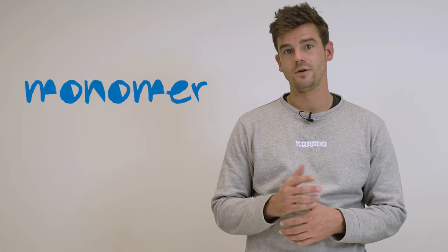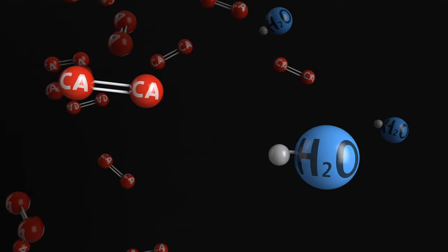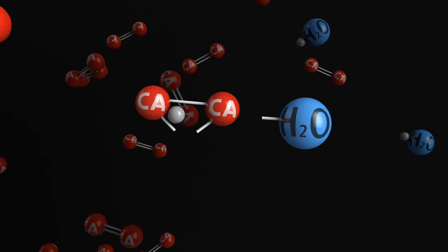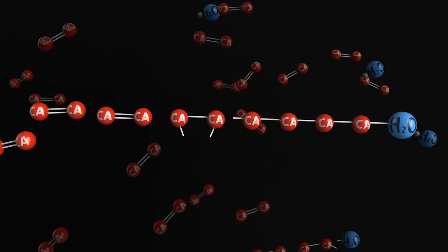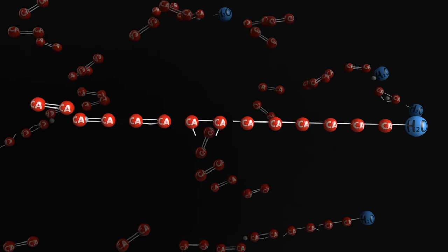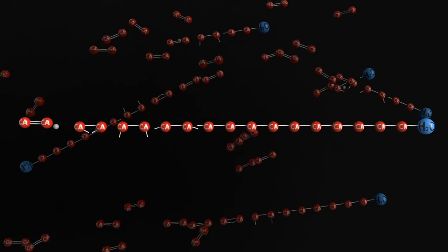But why exactly does this happen with superglue? We already talked about what adhesive bonding actually means, and we established that different adhesives need different conditions to cure. An adhesive consists of many small molecules called monomers. With cyanoacrylates, when they come into contact with air humidity, the monomers form long chains. The monomers adhere to each other and form polymers, and as a result of these chains, the adhesive starts to cure.